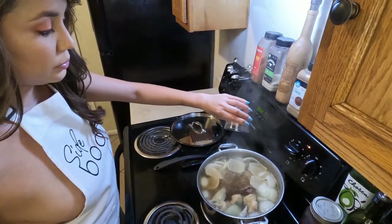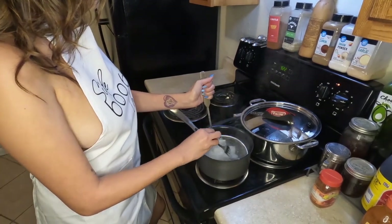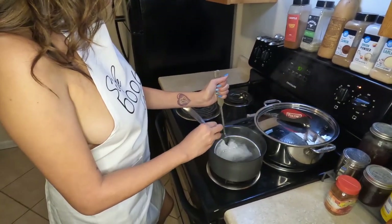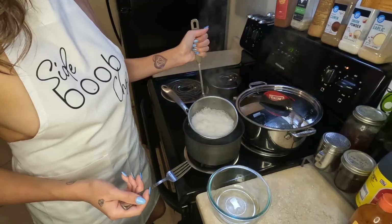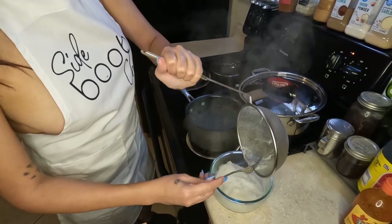Like I mentioned, we couldn't find whole cardamom to put in the cheesecloth, so that's me putting about a teaspoon of cardamom into the broth. Cover it and let it boil for about an hour and a half to two hours. When you're about ready to serve, go ahead and blanch your rice noodles — these are a little thinner than I like to use, however they'll still work for the recipe.